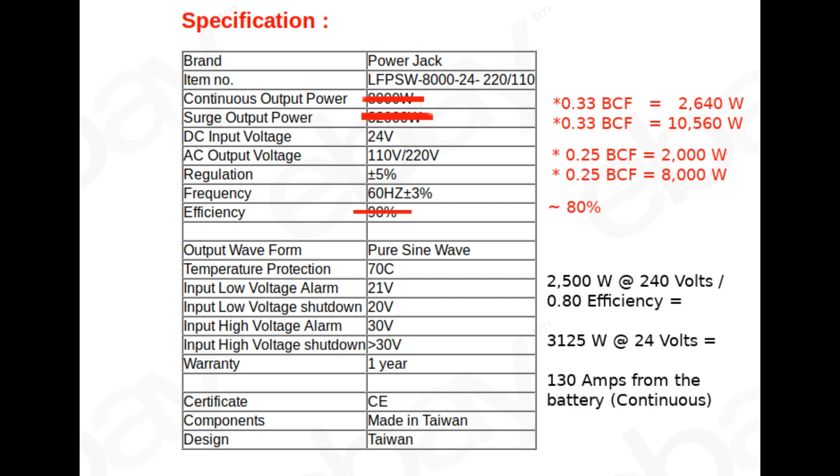I should also note that I don't believe the 90% efficiency numbers at all, and I'm planning on an 80% efficient inverter, which would make the 2,500-watt draw from the well pump into a 130-amp draw from the 24-volt battery. Keep watching this playlist to find out if the PowerJack inverter actually works for powering my well pump.